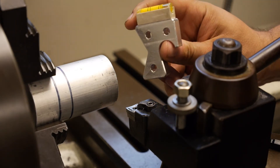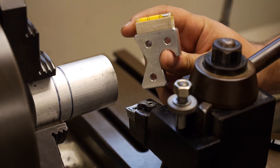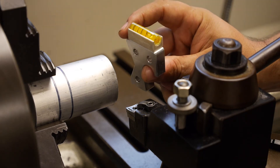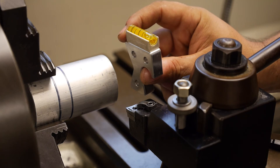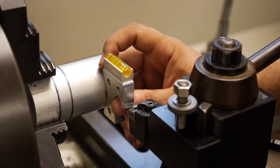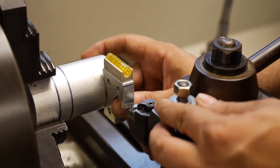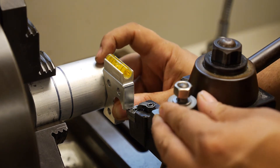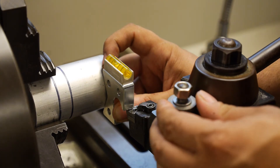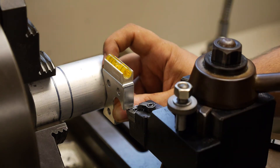Another method for checking and setting the vertical centerline is to use a height gauge. Half of the height gauge contacts the workpiece and the other half contacts the top of the cutting tool. The top of the height gauge has a bubble level that indicates when the two are in alignment. As I put the height gauge into position and contact the top of the cutting tool, we can watch the bubble move as the tool height changes from too high to too low, making it very easy to find the height at which the bubble is exactly in the middle.